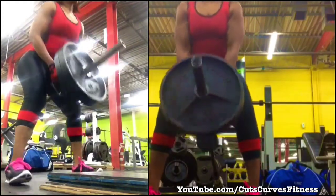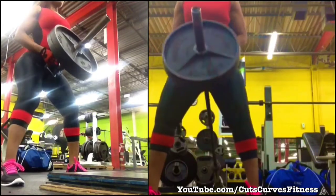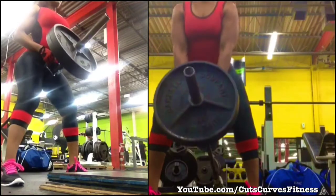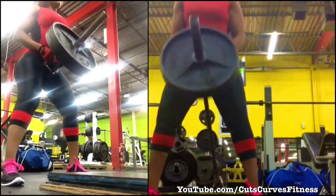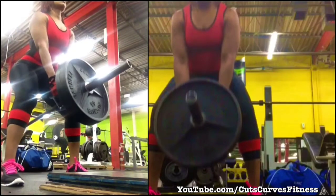V-bar rows — I absolutely love them. Our T-bar machine is broken, so I went back to the reliable V-bars. I felt good after my rack pulls, so I went heavy with two plates.